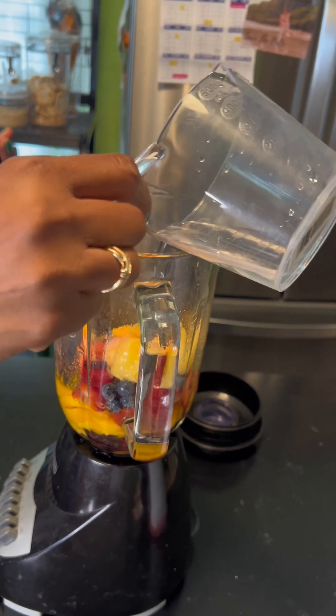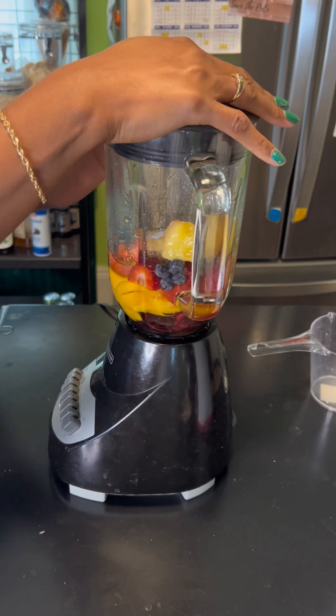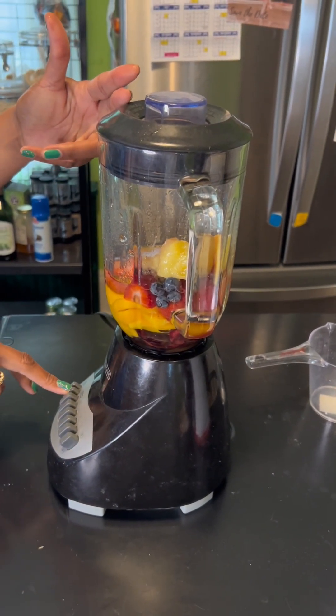And my pineapple pieces here. I'm going to add about a cup of water. You could put water in it or you could put orange juice if you want to, but I'm just going to use water. And then I'm just going to juice it for you here.